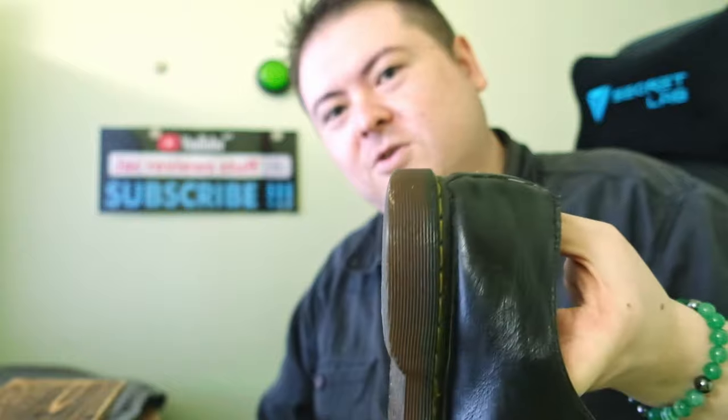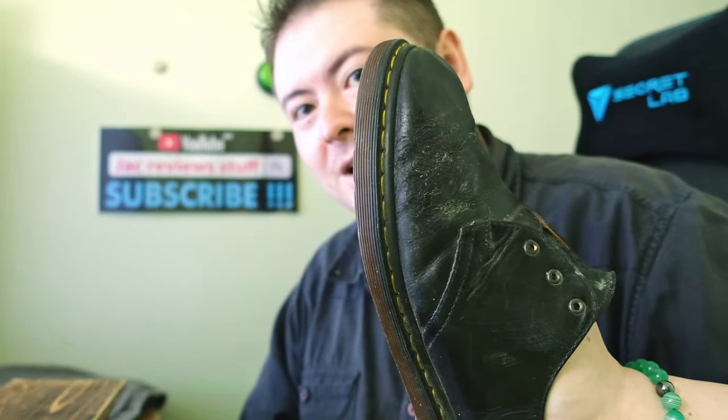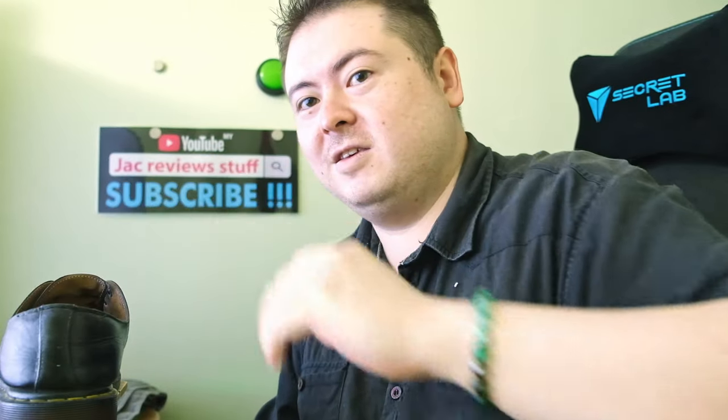So I'm going to leave this on nice and thick until I actually go out. Eight years, used almost every day. What's your Dr. Martens story? Leave it in the comments. Subscribe!